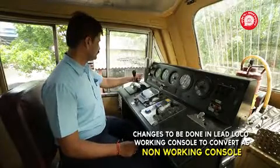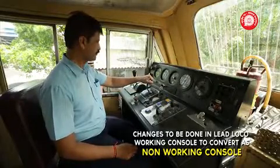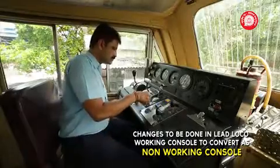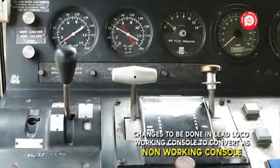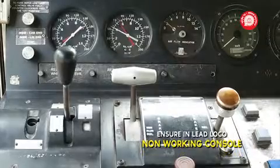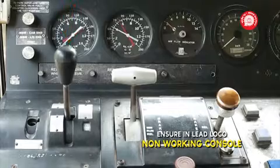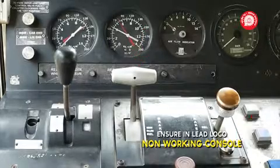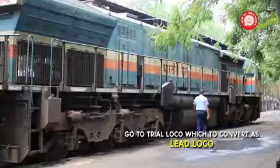Keep throttle in idle position. Place reversal handle in neutral position and remove it. Move auto brake handle to full service. Set LTE switch to trail, direct brake to release. Then go to the trail loco which has to be converted as lead loco.